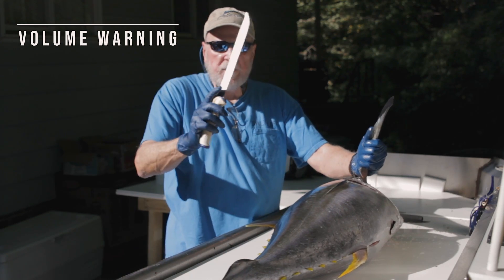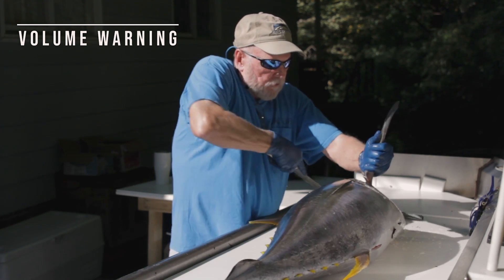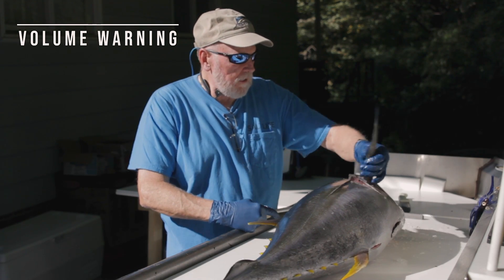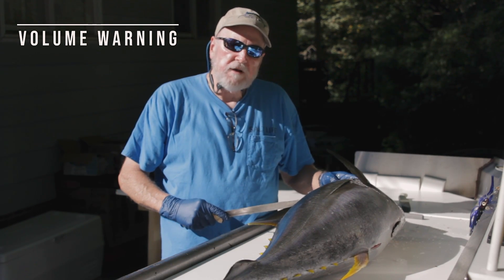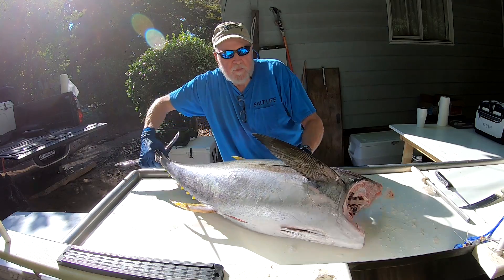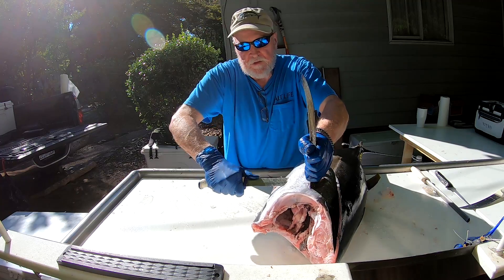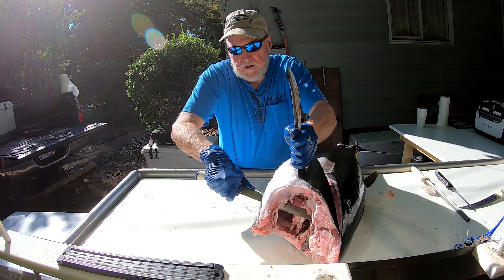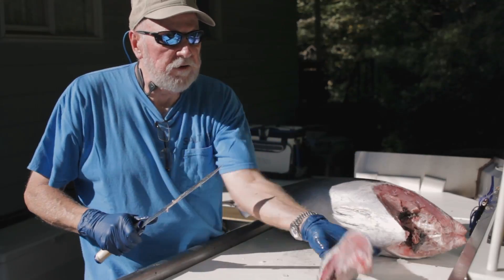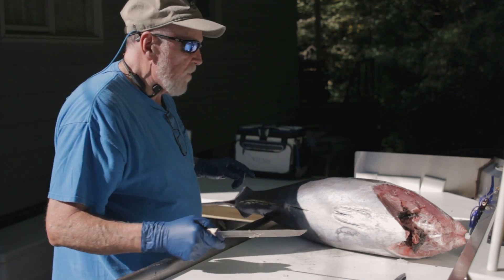Now the first thing that I do is remove the pectoral fin and the collar. Come in behind the pectoral fin with a serrated knife, slice down and through, and remove the part up to the front. There may be a little bit of water on the cut section but you're going to cut that off. Spin it around, come in the other side, cut down and remove this collar. There may be a little bit of meat in there — I'm going to show you about scraping in a little while.